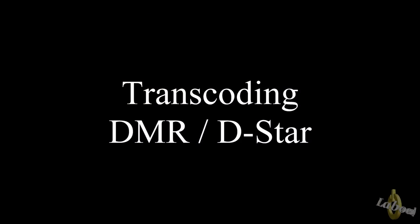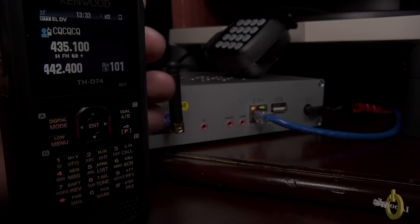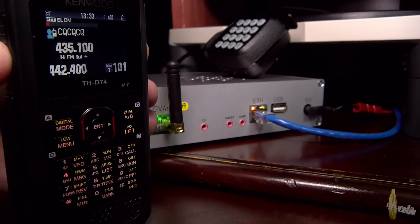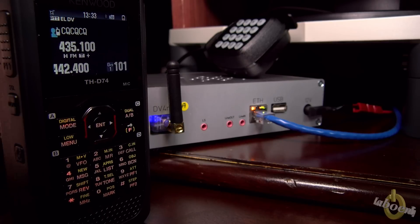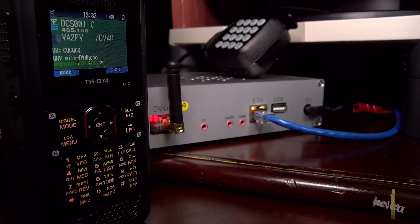Okay, so let's start the test. We're in DMR — on DMR, talk group 4541.